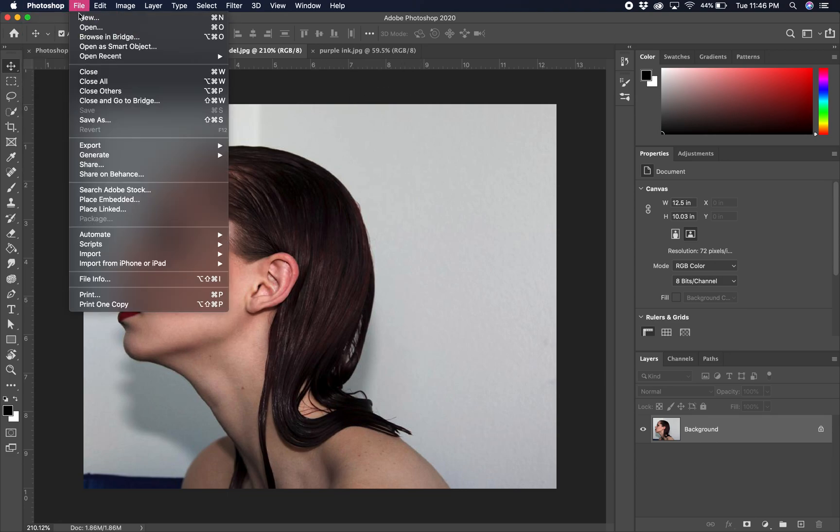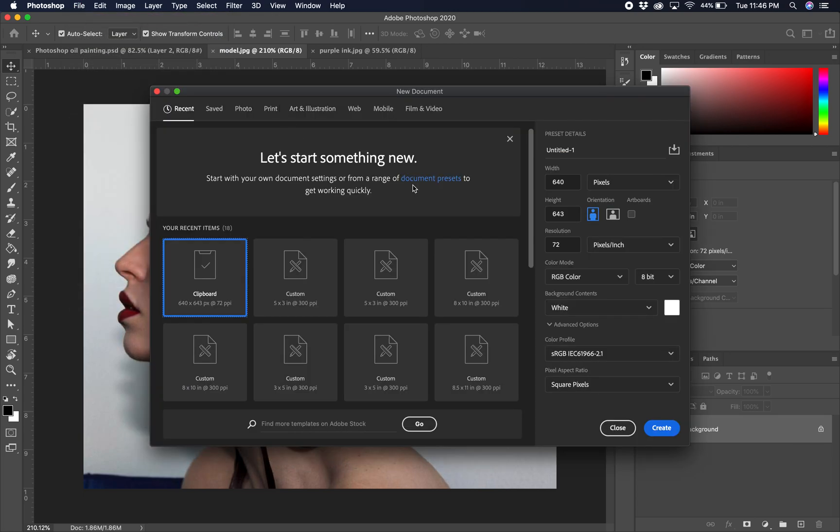First, to get started, we're going to make a new image. Go to File, then New. We're going to make a new image that's five inches by three inches — make sure you are in inches. This is a relatively small image. Set it to 300 DPI and then go ahead and create that.